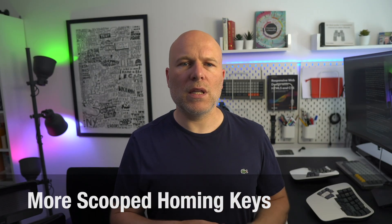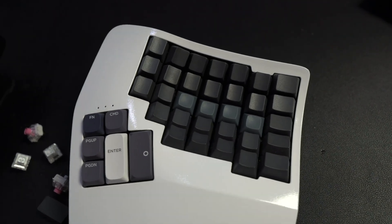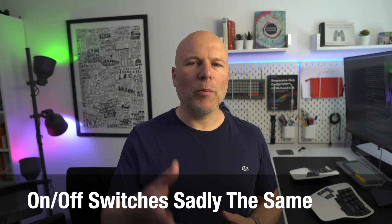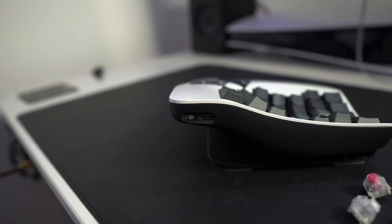The other change in the interim is the now slightly more scooped homing keys, similar to the ones on the older Advantage 2 — great news, and I think most people are going to prefer these. One thing I was hoping might get a tweak but hasn't yet is the on-off switches. I still feel they could bear being a little more prominent; they're at the back and super fiddly to get your fingers in and toggle both boards on at the same time.